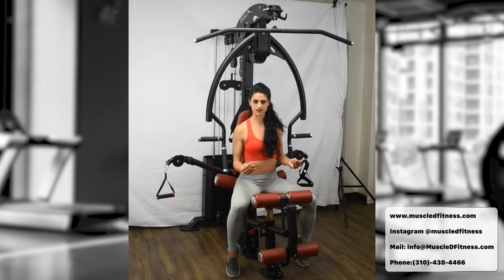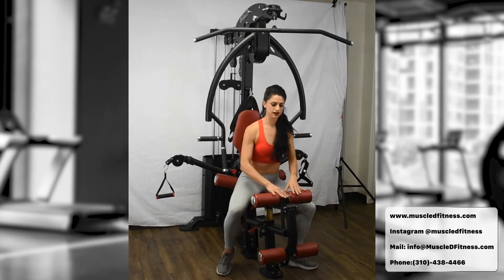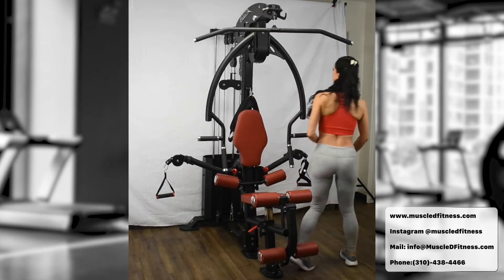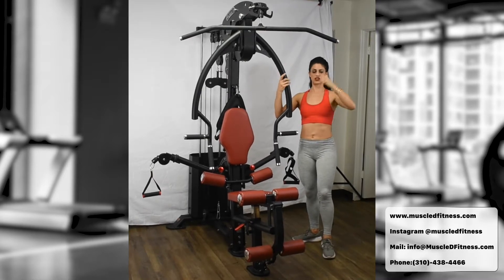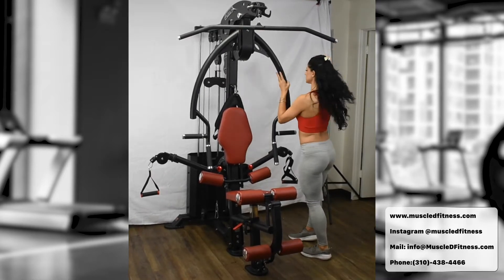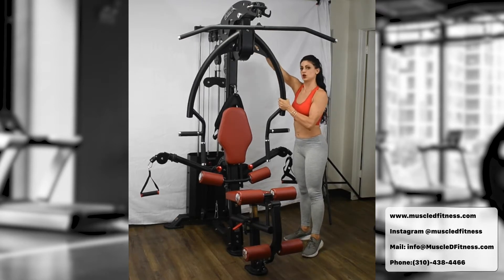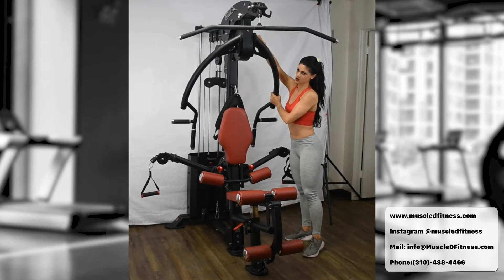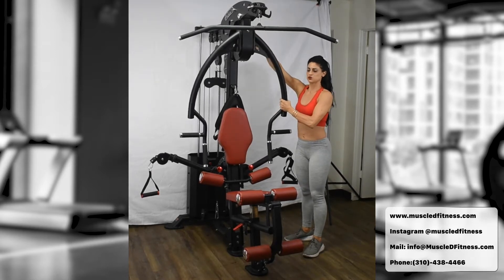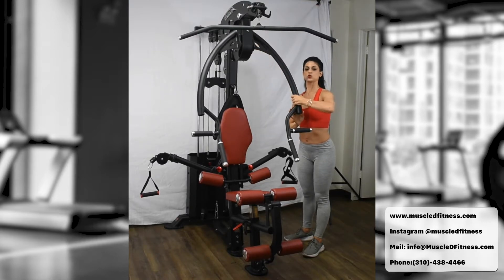There are different types of range of motion for the chest press. To bring the bar back, stand up and use the red adjustment handle — if you're facing away from the machine it's on the left, if you're facing toward it, it's on the right. Pull it back: going toward position one gives more range of motion, going toward position six gives less range of motion.